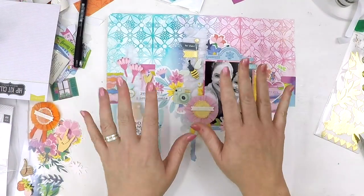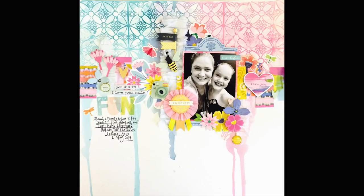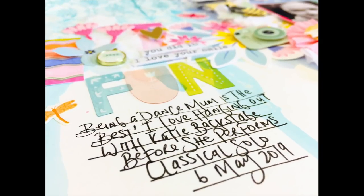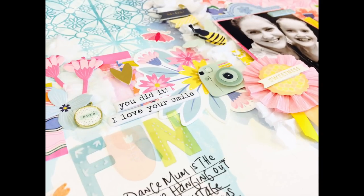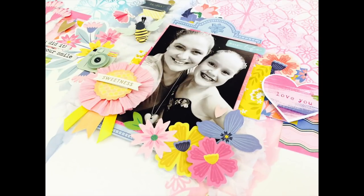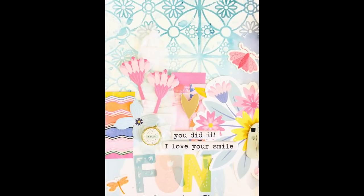I hope you like my layout. If you haven't heard of the Hip Kit Club or are on the fence about subscribing, I hope this layout has inspired you to go over and check it out. I also hope it has inspired you to try a recipe challenge this time. Stop by the Facebook group and be a part of all the sketch challenge activities, and I'll try better next time. All right, guys. Take care. Keep scrapping. Bye!